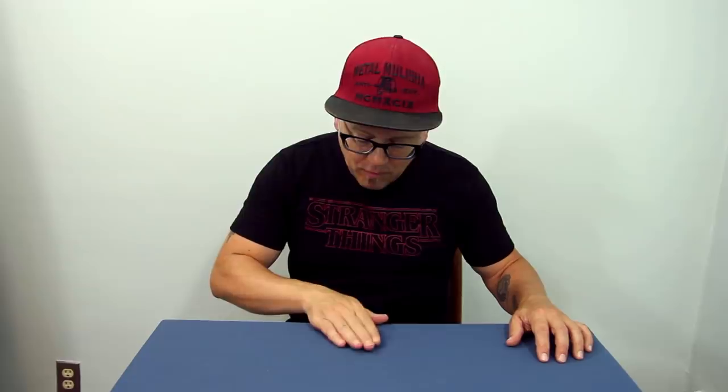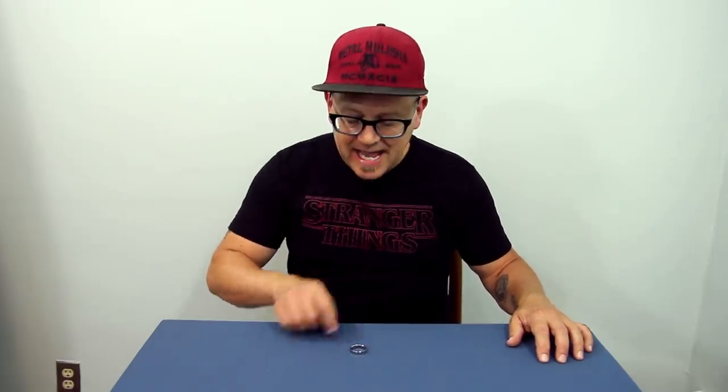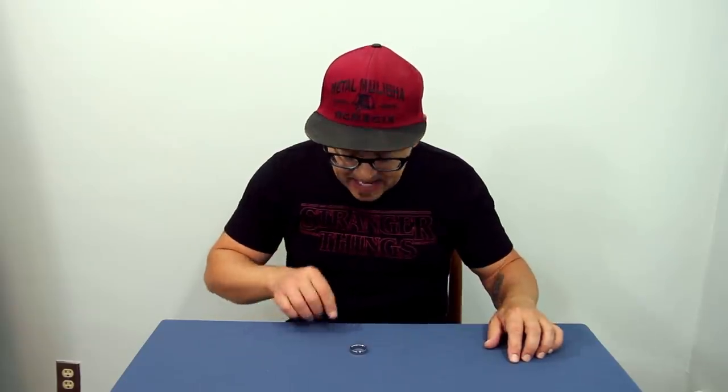All I did was come over, pretend to pick it up, and drop it in my lap as I slid it to the edge. This is the kind of thing that if you look and study it too closely, people are going to be very suspicious.